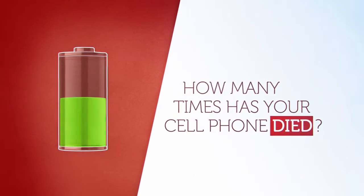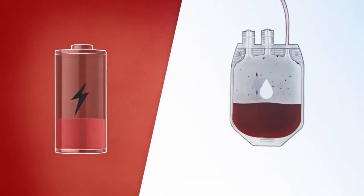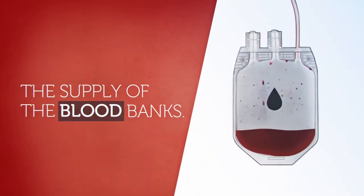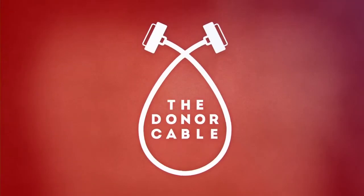How many times has your cell phone died? It's annoying, right? We want to take this opportunity to talk about something more serious than that: the supply of the blood banks. We'd like to introduce you to the donor cable.